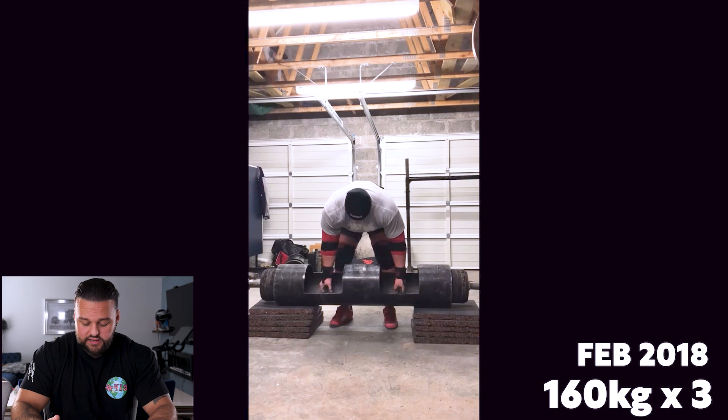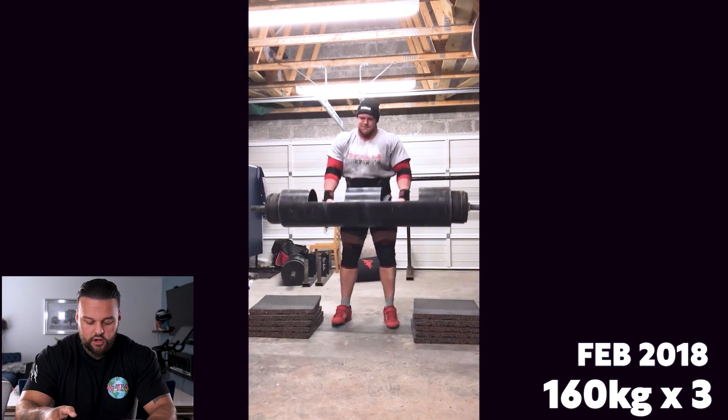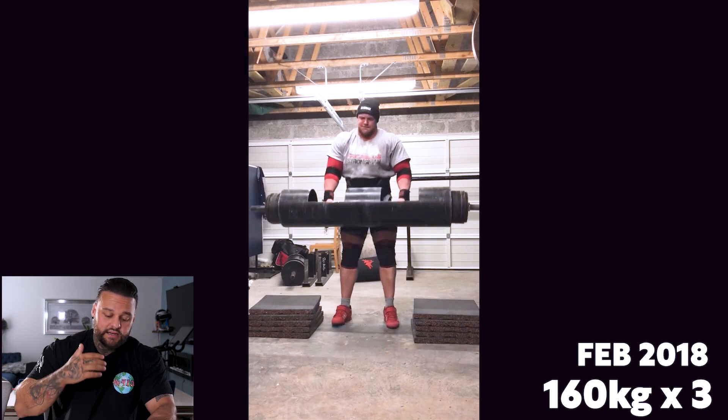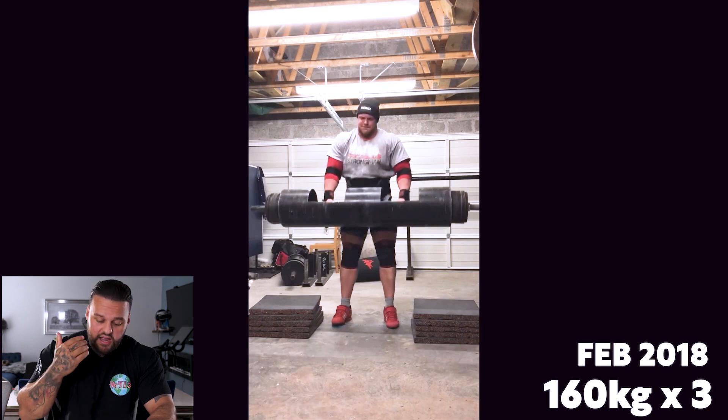As we go into the next video clip, this is from February 2018 — the exact same set, which is why we've put these together. From February 2017 to February 2018, a full year, Luke has made quite a lot of corrections to the log. The first thing you'll notice is his lap — he deadlifts the log fully up into the lap position. That's the first correction he's made, and I don't believe he ever rowed the log again going forward.